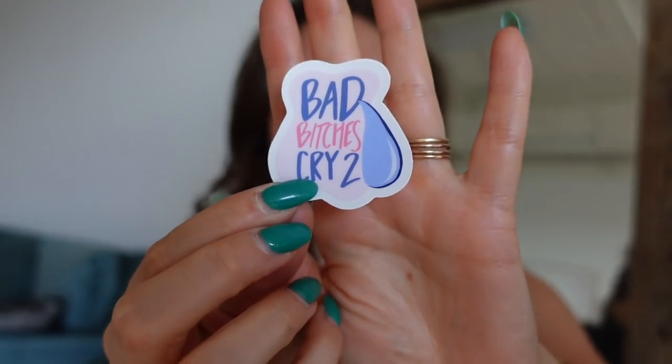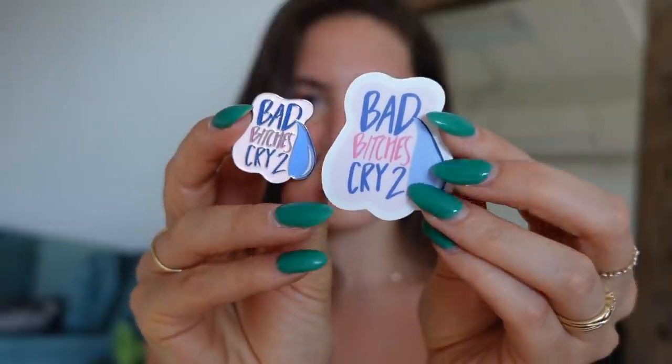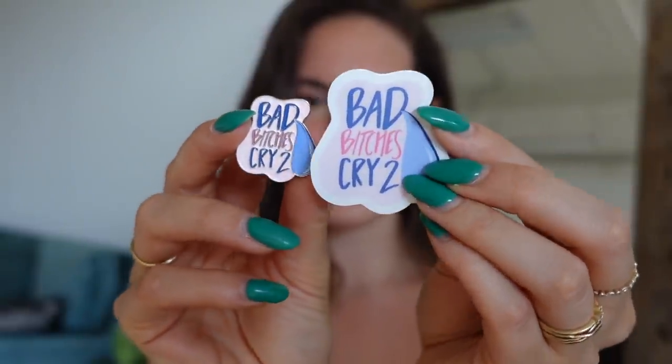About four months ago I sent in my first design to become a pin — one of my original Jamie Page Doodles called the 'Bad Bitches Cry Too' sticker. About a month later I got my pin in the mail. Here's the Bad Bitches Cry Too sticker compared to the Bad Bitches Cry Too soft enamel pin. After getting this and being so happy with how it turned out, I was like, okay, I'm ready to make more pins.